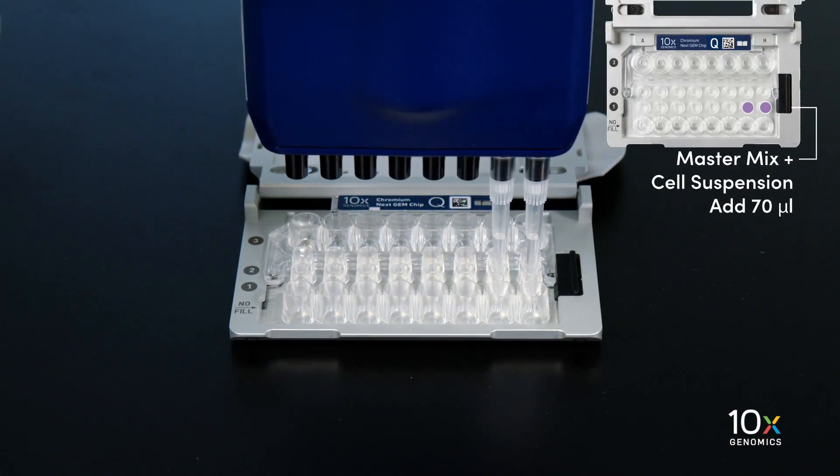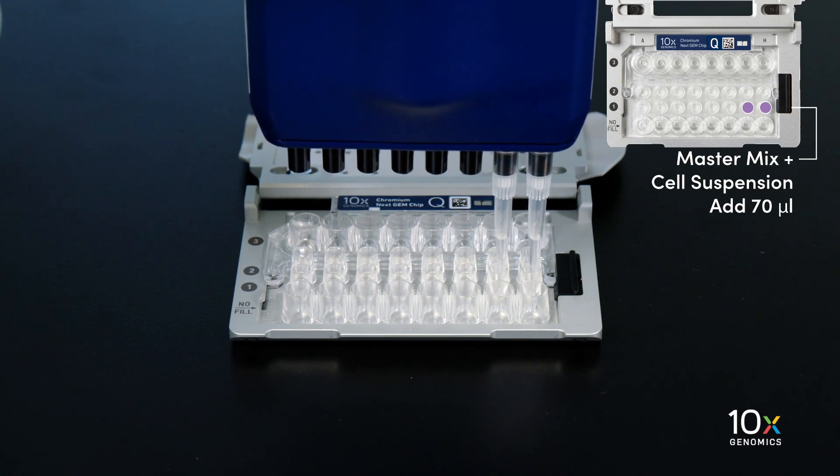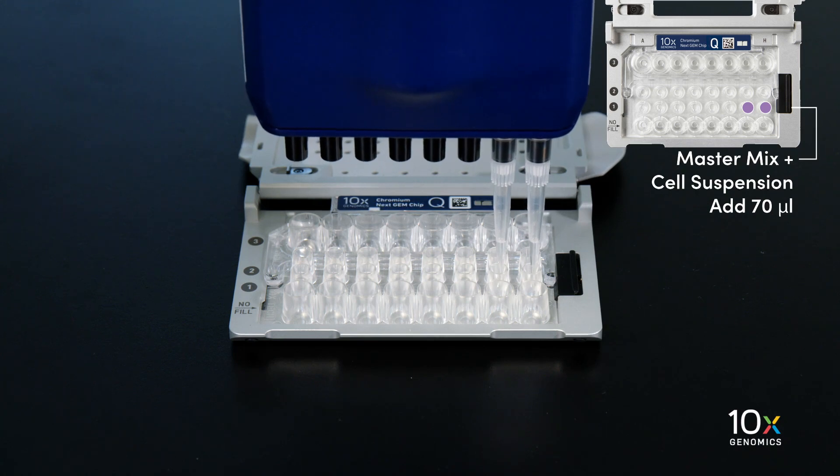When loading the chip, raising and depressing the pipette plunger should each take approximately five seconds. When dispensing, raise the pipette tips at the same rate as the liquid is rising, keeping the tips slightly submerged.